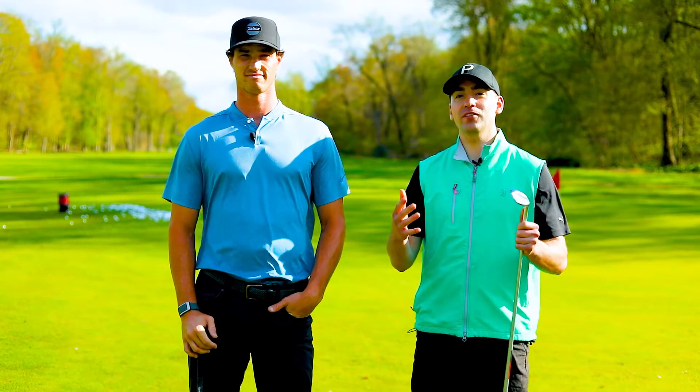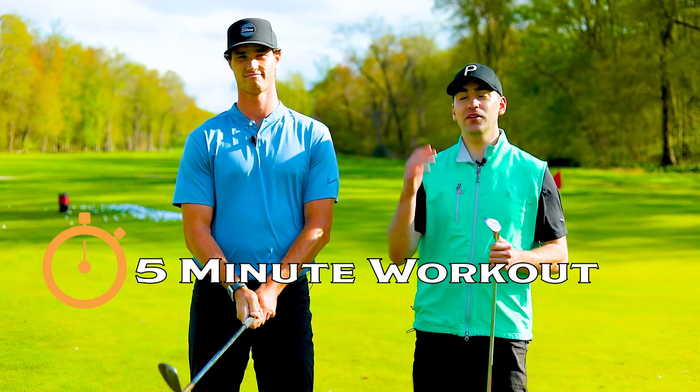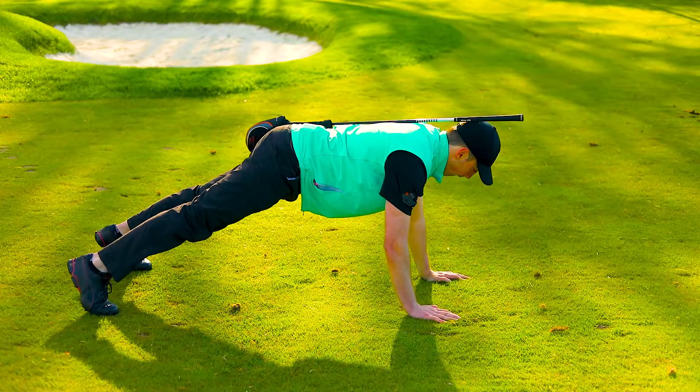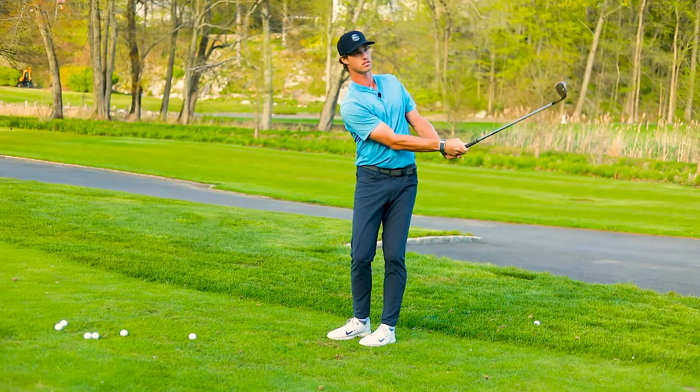Welcome to Golf Mobility Pro episode six. Today we're going to give you a five-minute workout that you can do on or off the golf course, plus a pro tip from Kyle Leeds, where he teaches you how to get more spin on your chip shots.